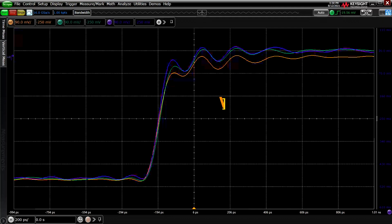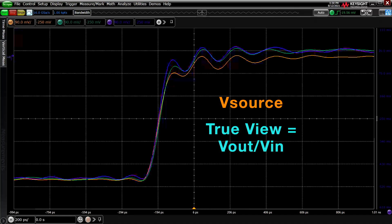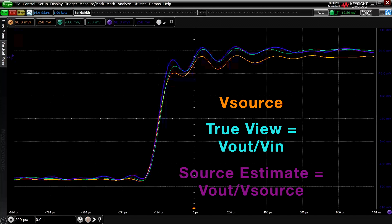Now remember: the orange trace is the source, the teal trace is TrueView or vout over vin, and the purple trace is Source Estimate or vout over vsource.